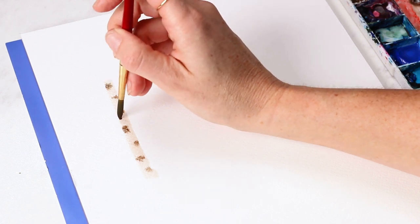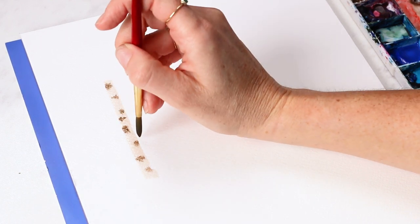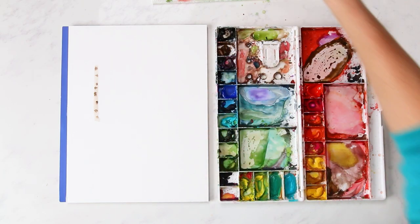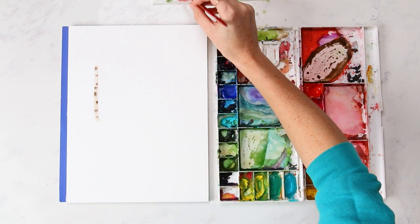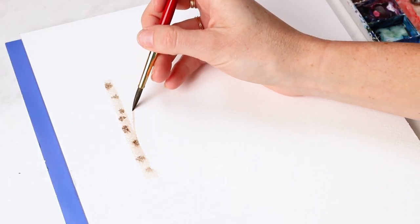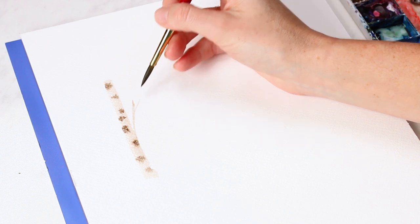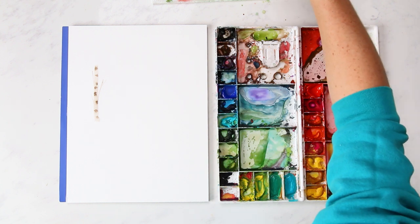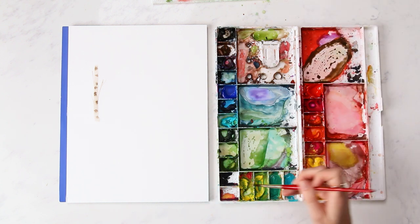Some are spots, some are lines. Then I'll rinse off my brush and use just water to give it some branches. I want to paint this whole tree fairly fast because I want my green to start blending into the trunk too.